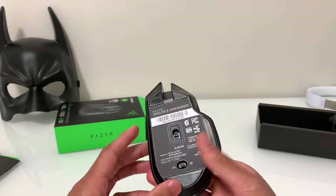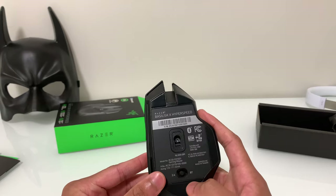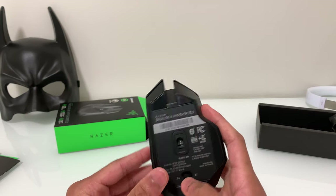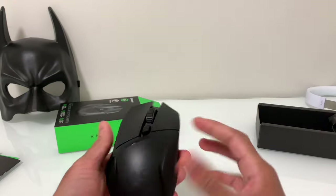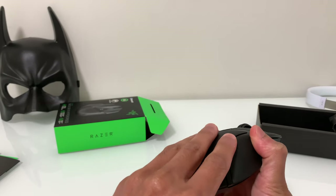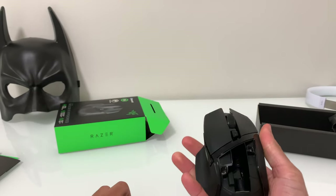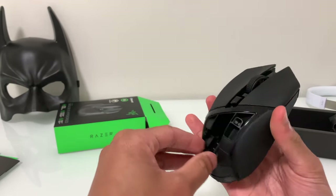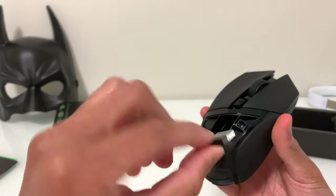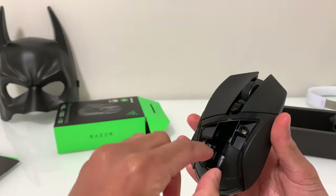On the bottom you can switch between Bluetooth mode and USB mode, and the middle position is to turn it off. You can actually find the USB dongle on the back — if you take the back panel off, right there is the USB dongle.